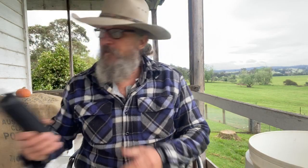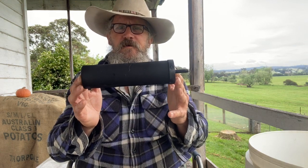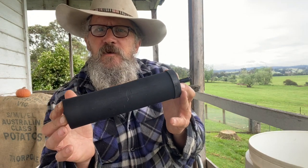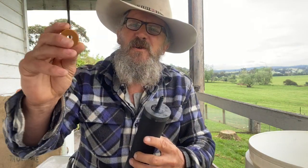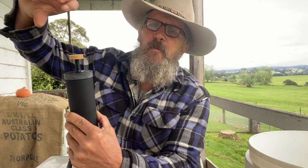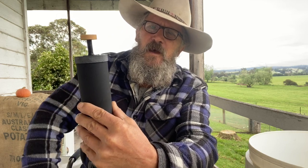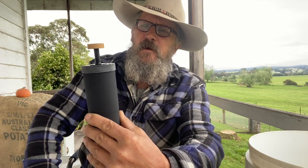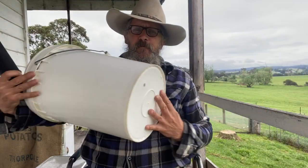These are the filter elements for the chlorinated water and whatever other things they take out — you can look these up and you'll soon see what they do. Before they go in, they come with a little rubber washer. What you do is purge them with your tap: put that on there, bang it up onto your tap, turn the tap on and it'll flood the filter, getting all the air out. You'll see when it's full — that just forces the air and whatever out.